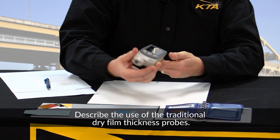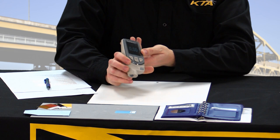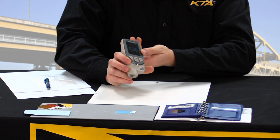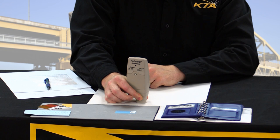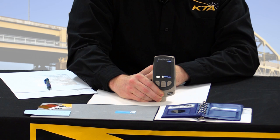Yes. The DeFelsko probe that I'm using, once it's powered on, is quite simple to use. Simply examine the probe, make sure the probe is clean — there's nothing on there that may alter or affect the readings. Take the probe, press it against the surface, make sure you hold it steady, and then once it flashes the reading, you can simply pick it up and move it to another reading. You can just do this as quickly as I'm picking it up and putting it down.